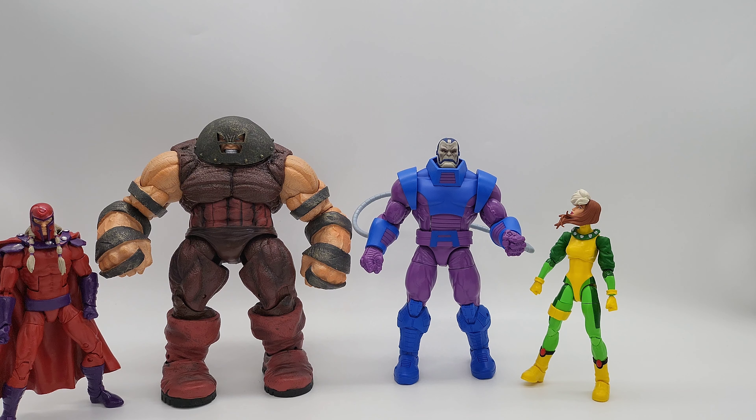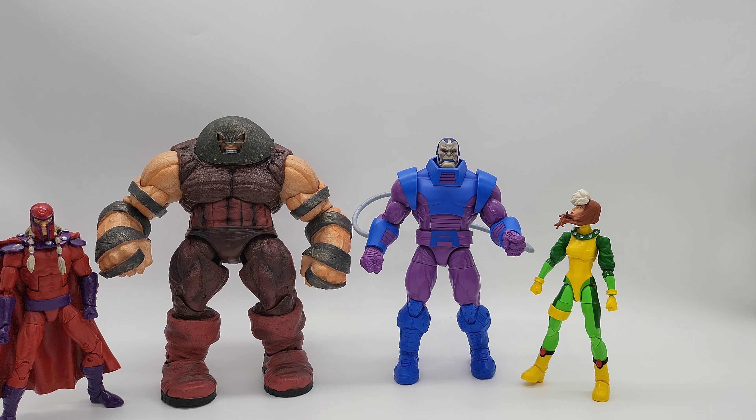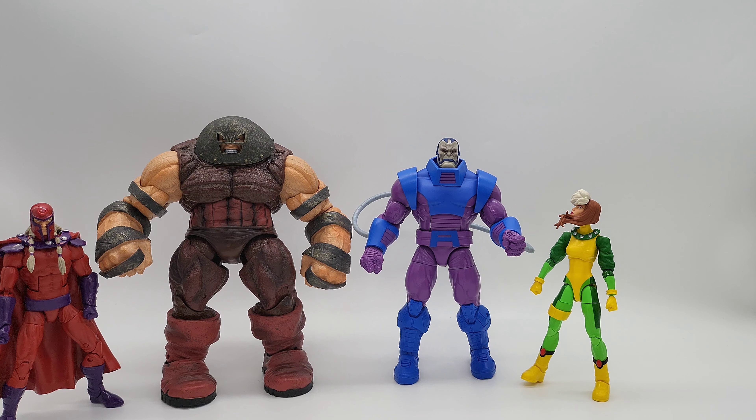Let's step into the articulation. Starting with the head — since it has separate interchangeable heads, the head movement is very good. Side to side inside the helmet guard is a bit limited, but if you bring the head out of the suit collar a little, it can go all the way around on a ball joint. That's really good — I like that a lot.